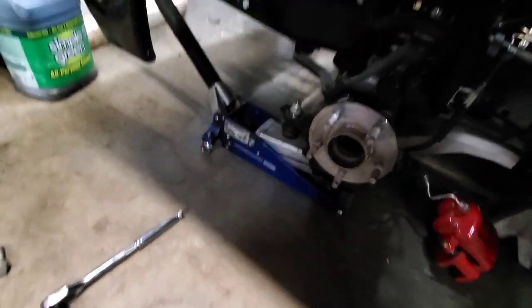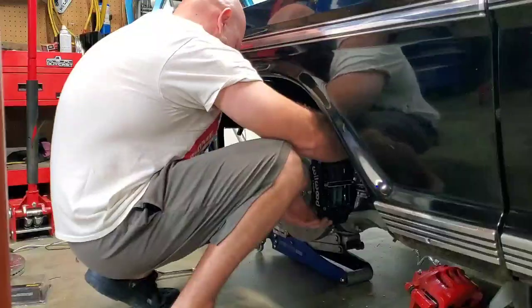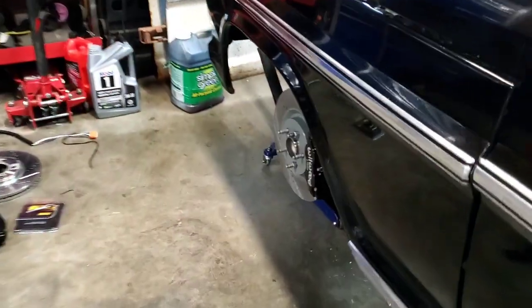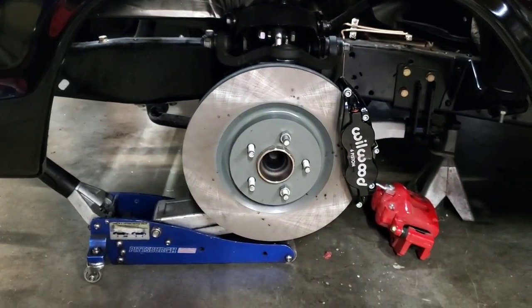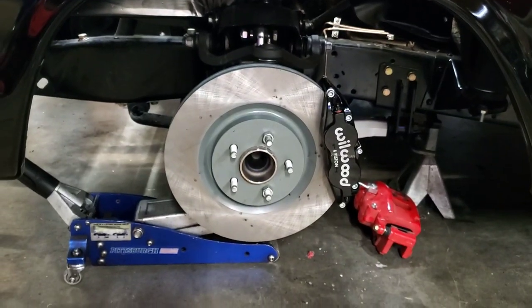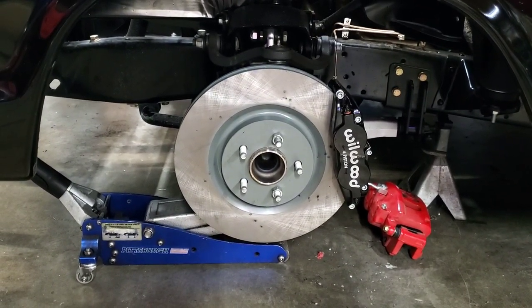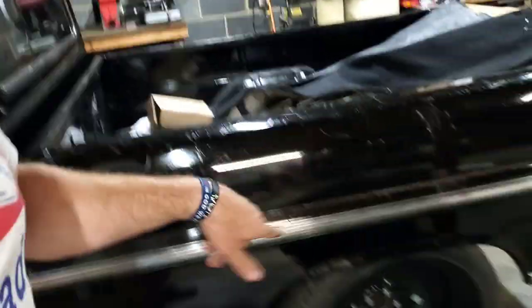Really solid, very well put together kit. Just like that we have the GT500 rotor with the six-piston Wilwood caliper on. Now I can get all the measurements I need to make sure these will fit with the new wheels, which will come in a later video. Really high quality kit from Andrew at a really affordable price. In addition, we've got some Wilwood four-pistons coming for the rear.